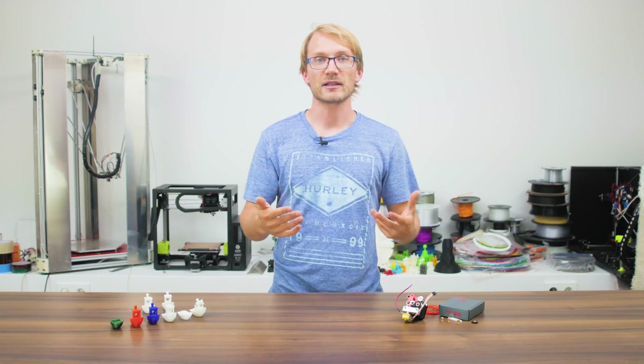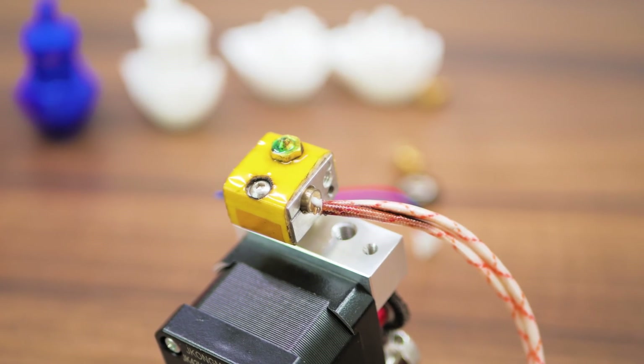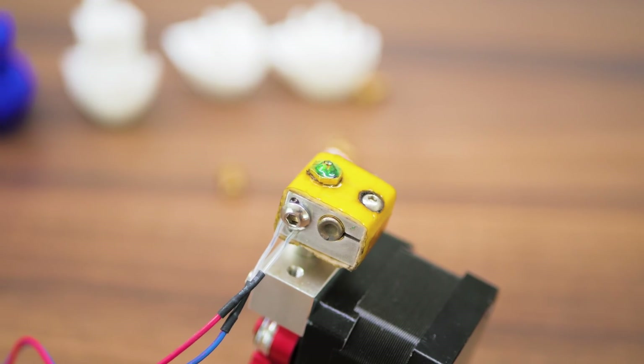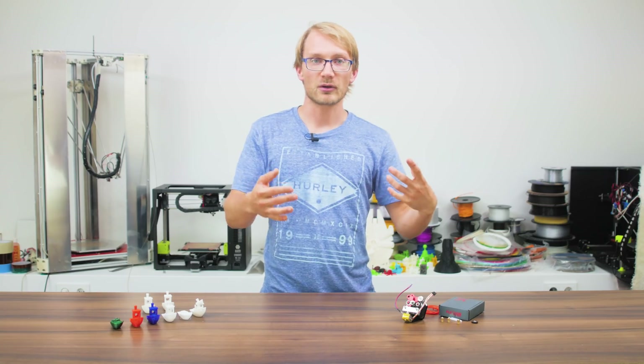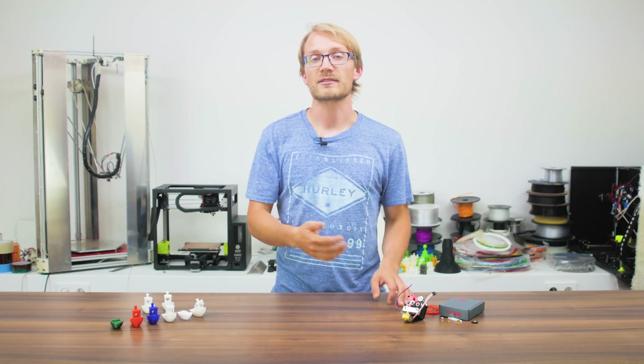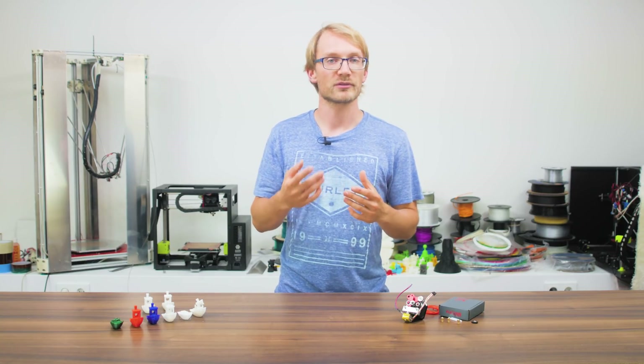Two more things to note: it does not come with a heater cartridge or a thermistor, so I simply used the ones from the stock hotend. Because the extruder does not have any quick release — like pushing down an idler lever or releasing springs — you have to load and unload filament by actually running the extruder forward or backwards.